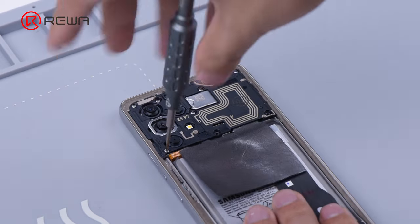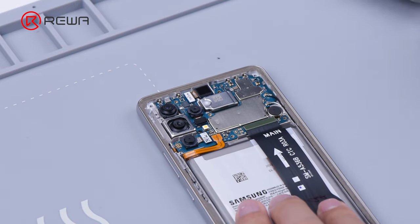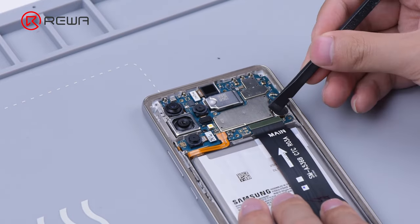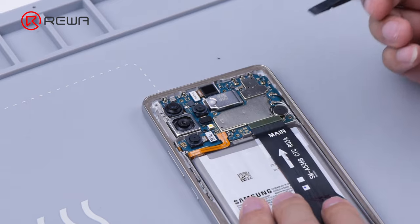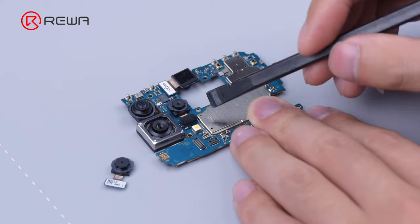Remove the screws that secure the motherboard shielding cover. Disconnect the flex cables. Take the motherboard out. Remove the cameras.